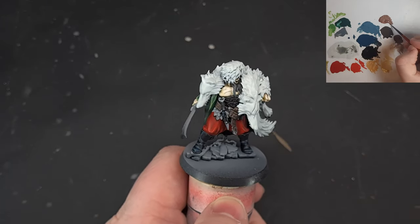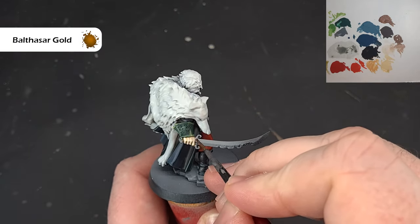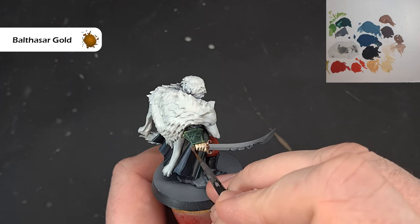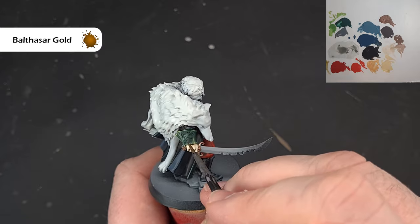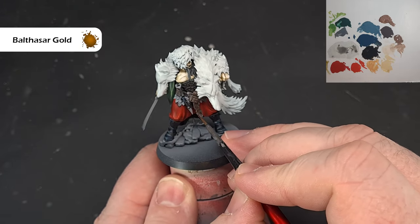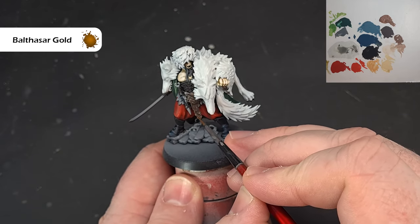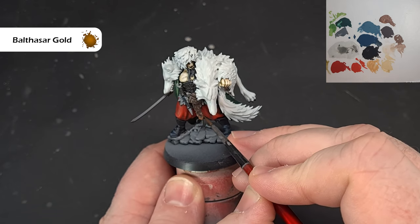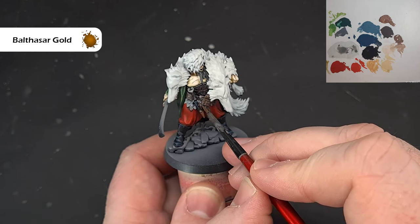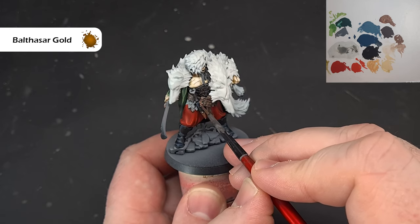We're at the point where we start the metallics. The first metal colour is gold — starting with Balthasar Gold. I'm going to base the Balthasar Gold and then base the silver, because I'm going to shade them both with the same colour. There's quite a bit of Balthasar Gold: the sword hilt and hat pommel, the wolf design on the jacket, the bit on the belt, the bits on the dagger, and the design on the chest. Check the box art if you're not sure and copy that. Get it all nice and base coated, then we'll make a start on the silver.